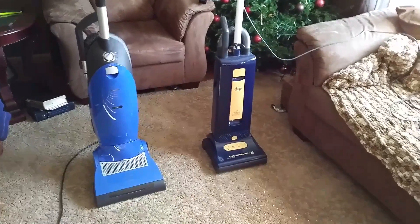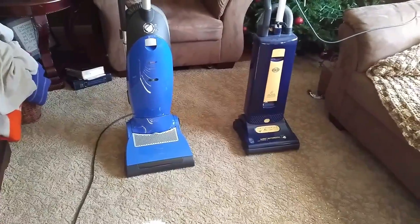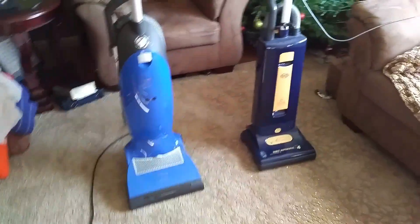Hello and welcome to my channel. Today I decided to do a spontaneous comparison between these two machines.